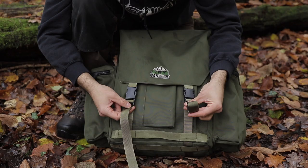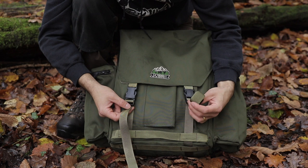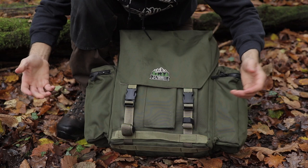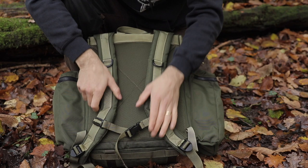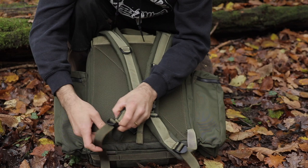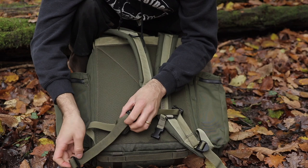On the front of the webbing there's some velcro to stow away the webbing so it's not dangling around. You just roll it up, fold the webbing over, and the velcro keeps it stowed away. On the back there's an adjustable sternum strap which can slide up and down — again a British military-grade clip. You've also got tensioning straps to adjust your shoulder straps, with velcro to keep the webbing attached, plus D-rings you can attach carabiners to.